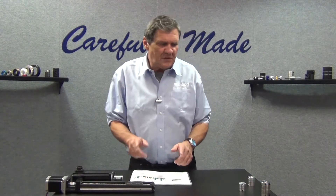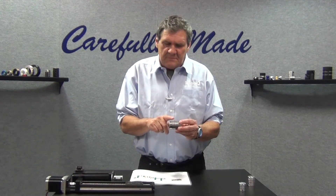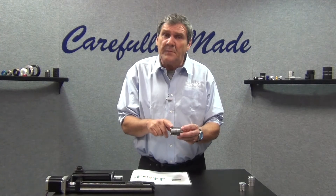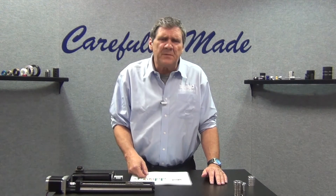Bobby Watkins from Ruland Manufacturing. In this segment we're going to talk about beam type couplings. Simple one piece design, various materials and cut patterns to suit different applications. It has large misalignment capabilities and it's easy to install. Typically a good straight edge method of installation will get you within the specifications required for alignment with a beam type coupling.